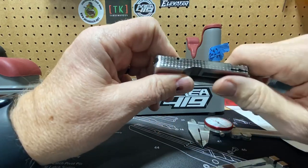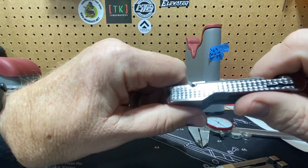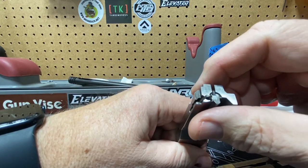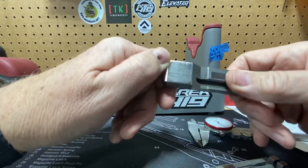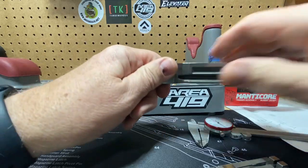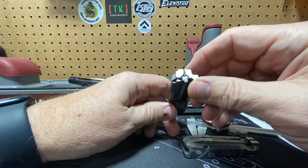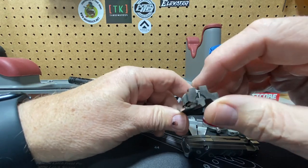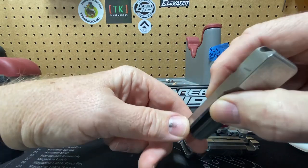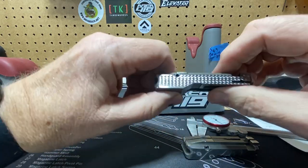I'll let you know how it shoots and give you some results on that in the future. The work was done by Randy at Connecticut Precision Chambers. Shipped it in, took a couple weeks, sent it right back. Nice and smooth compared to the cast base surface. Obviously better headspace on the front, pin to firing pin, radius hammer reset, and jeweling.